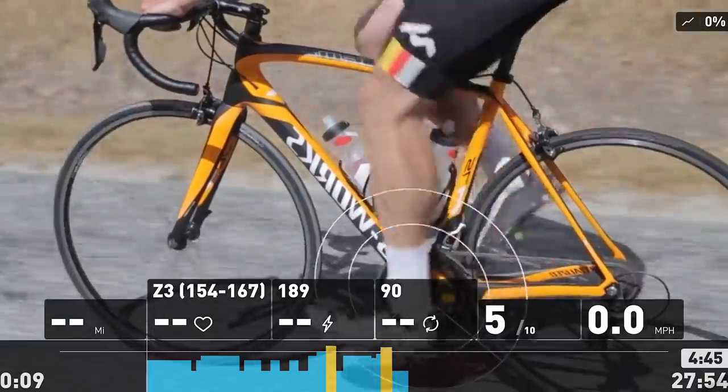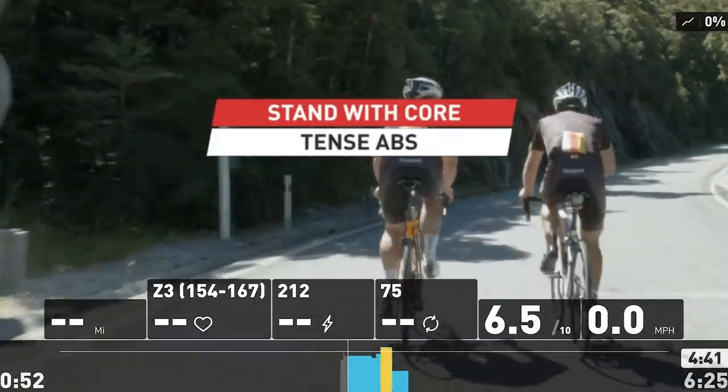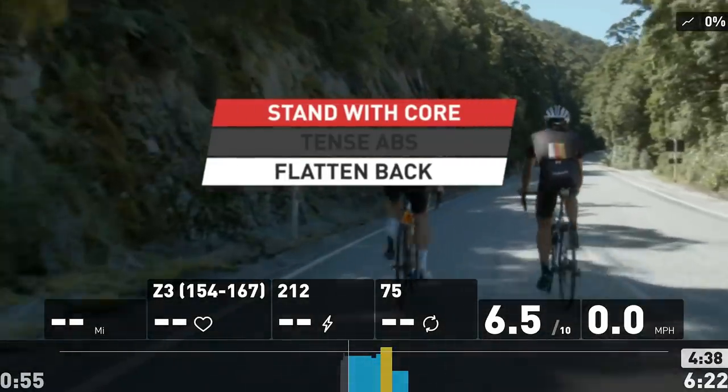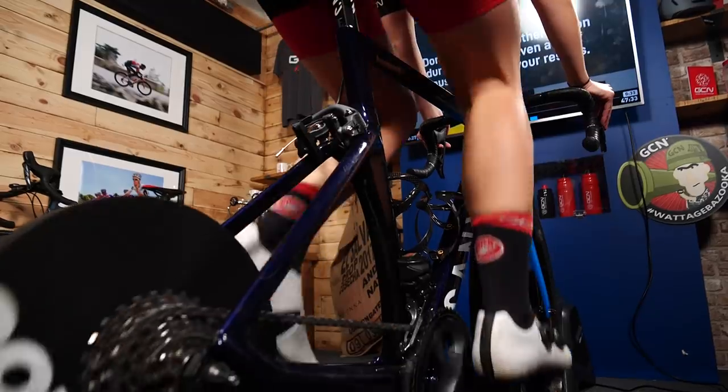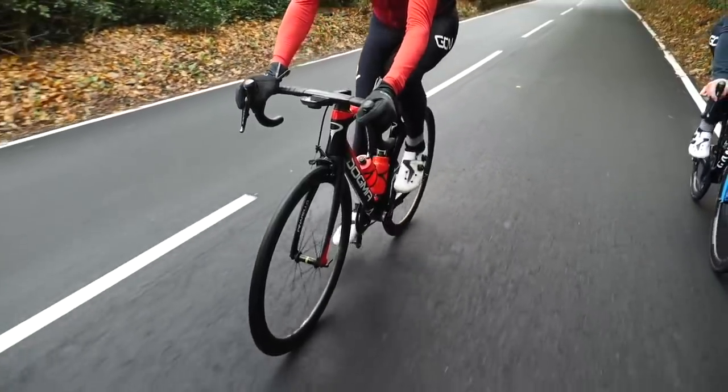My favorite session was the pedaling technique one. I haven't done anything like that before. It's something that a lot of people forget about — the way you pedal. You just get on the bike and it's all about power. That session was really about focusing on your hand position, your shoulders, your core, your heels — it went through everything. I think one of the biggest things that can help people improve is variety and doing things you don't normally do. I find myself now, even when I'm going out on a normal ride, thinking about it and trying to be smoother and pedaling in circles more.